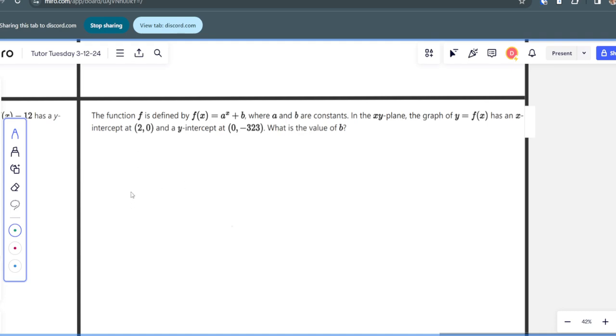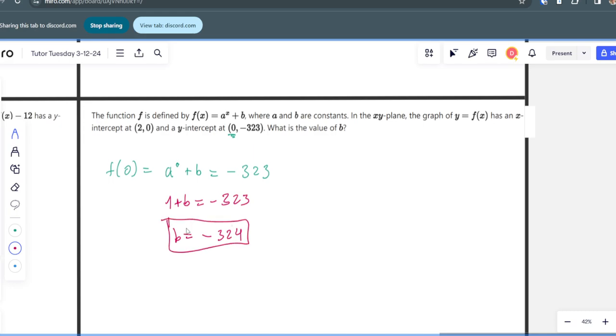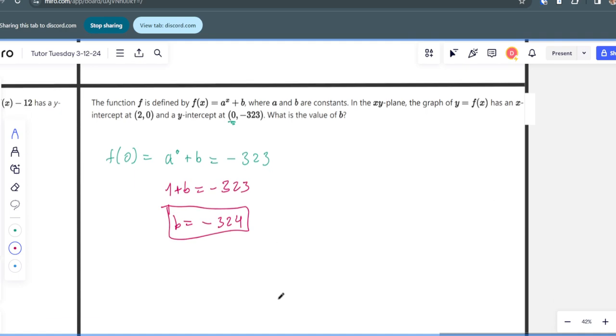A similar exponential problem: the function F is defined by F equals A to the power of x plus B. We're given the y-intercept at (0, -323). We look at the y-intercept because it's determined by the B value. F(0) equals A to the power of 0 plus B equals negative 323, so 1 plus B equals -323, meaning B equals -324. That's one where you could plot it in Desmos, but it's quicker to just do it by hand.